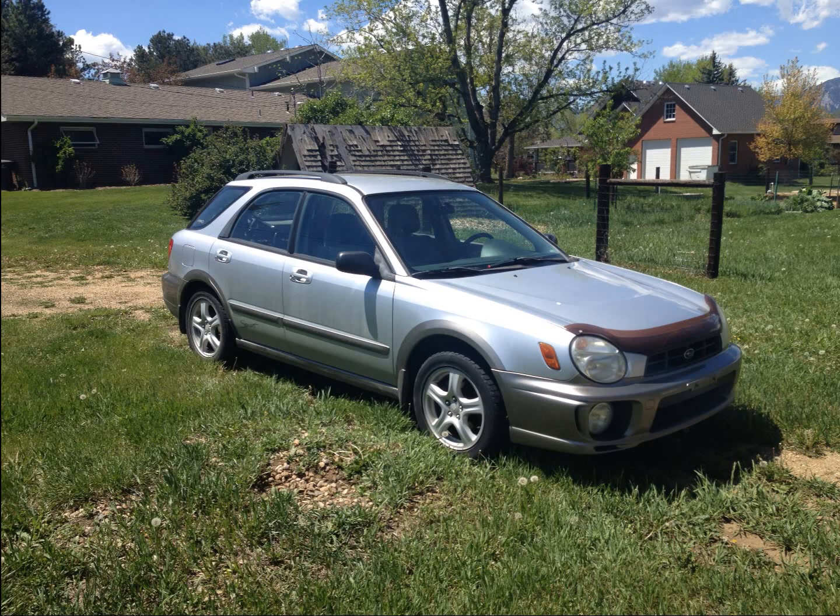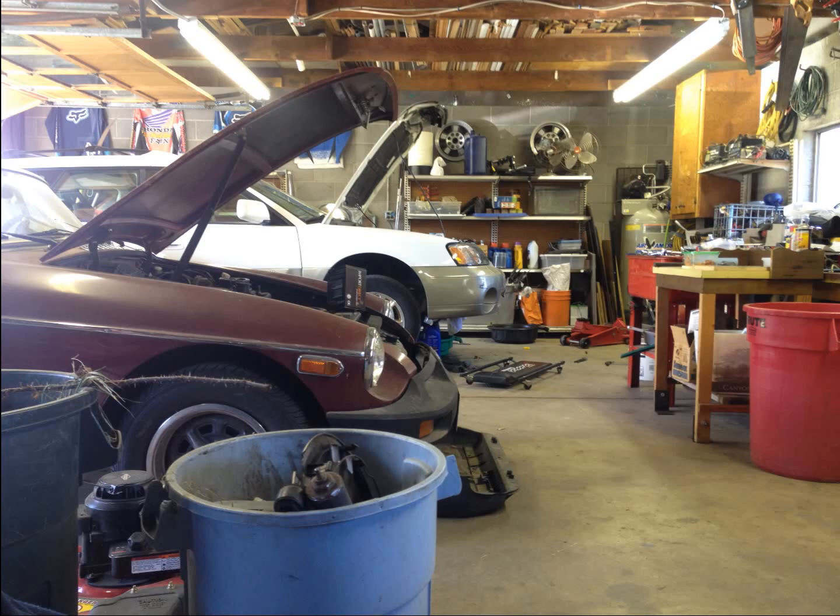This was an 03 Impreza Outback Sport I got from a family up in Chautauqua. I repaired the head gaskets on it, and then I sold it to a kid just down the street from me.